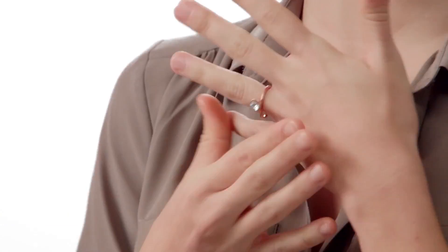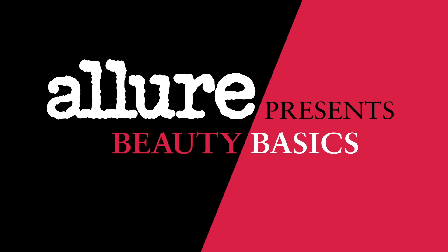This is Blair. Hello. Blair is getting married and wants to look like herself, only better. Yes, that's just what I want. Getting your makeup right isn't always easy. No one is born a makeup pro, but Allure is here to help you get the look you want. You've got questions. We've got answers. This is Allure's Beauty Basics.